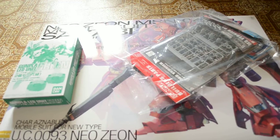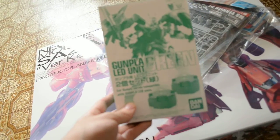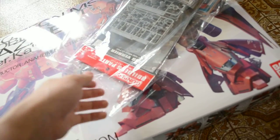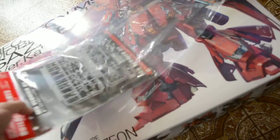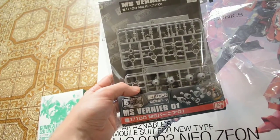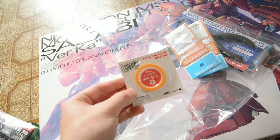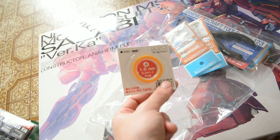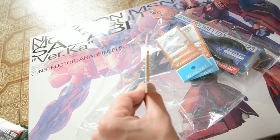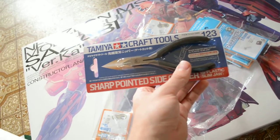I got a few things here — these are veneers. I don't know if I mentioned it, but I'm going to be using these for the new Gundam. I also got some masking tape, like 1.5mm — this is really small.